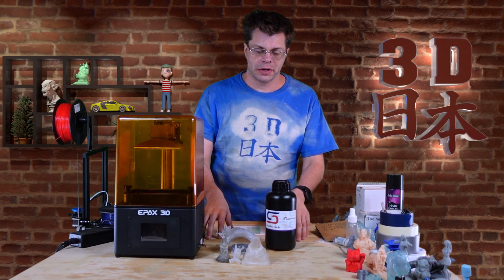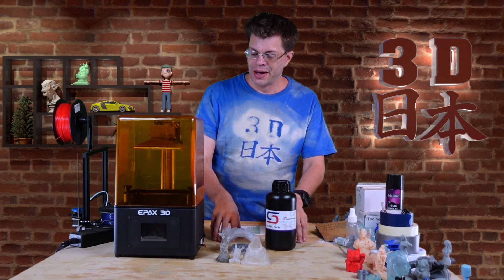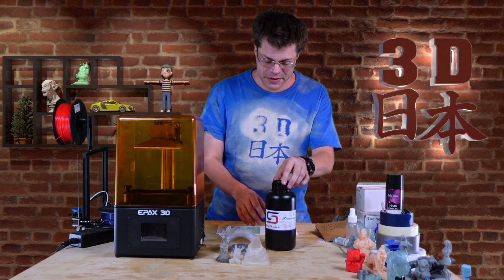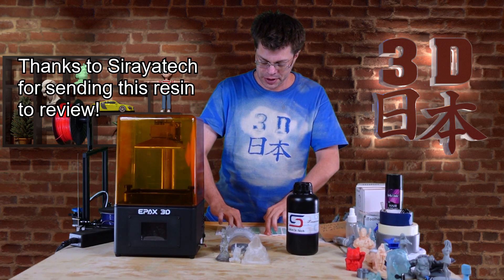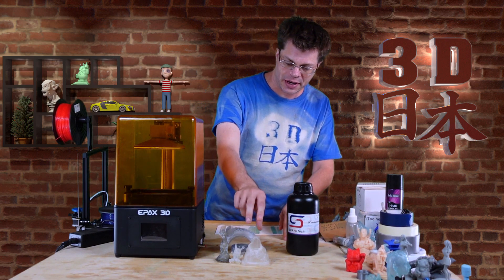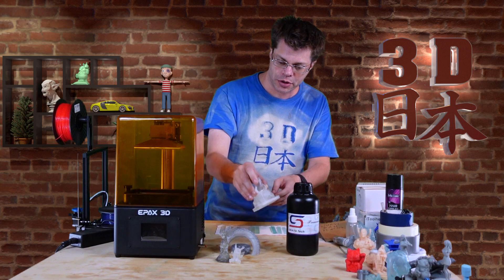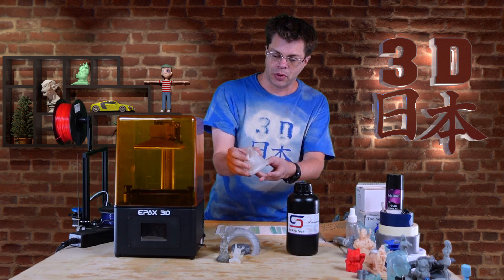Today we're talking about something really cool — not actually printing rubber, but pretty close. This is the Soraya Tech Tenacious resin. It prints a kind of yellowish clear, but it's really squishy and flexible when it's thin.